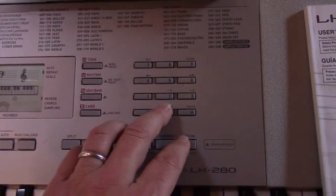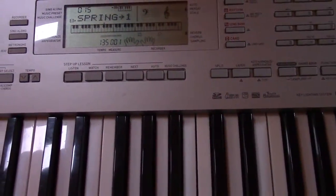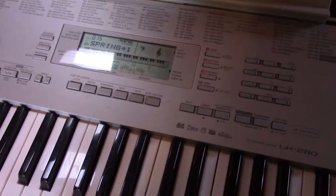With the card in, go down through the song list. It should be the last song on here — number 15 now. And so it should simply just play the accompanying part. Perfect.